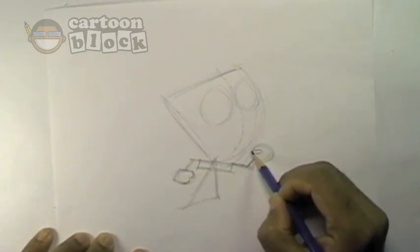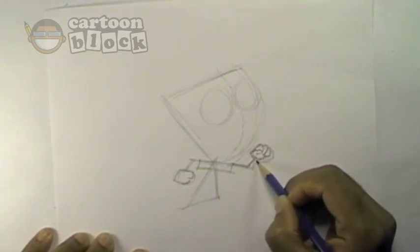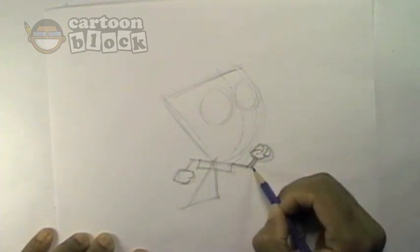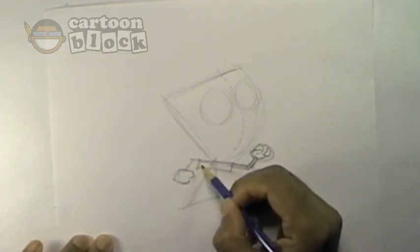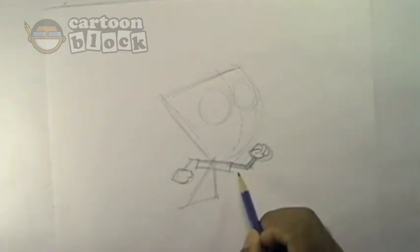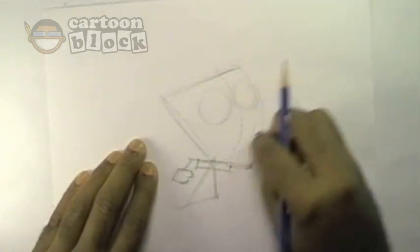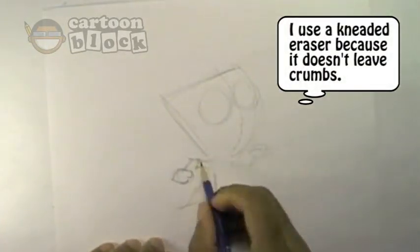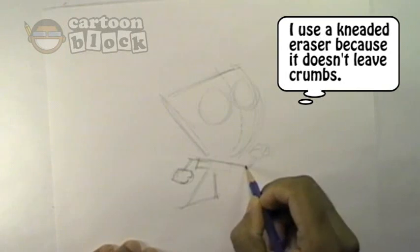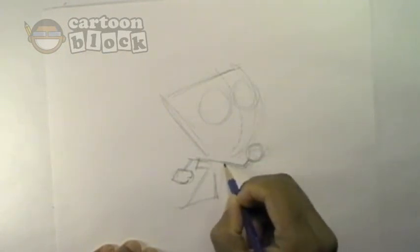Just give him his thumbs right here and some fingers. He has four — three fingers and one thumb. Looks like his arm is a little bit too long, so I'm going to go ahead and erase that and bring his arm down like that. There we go, I think that looks a little bit better.